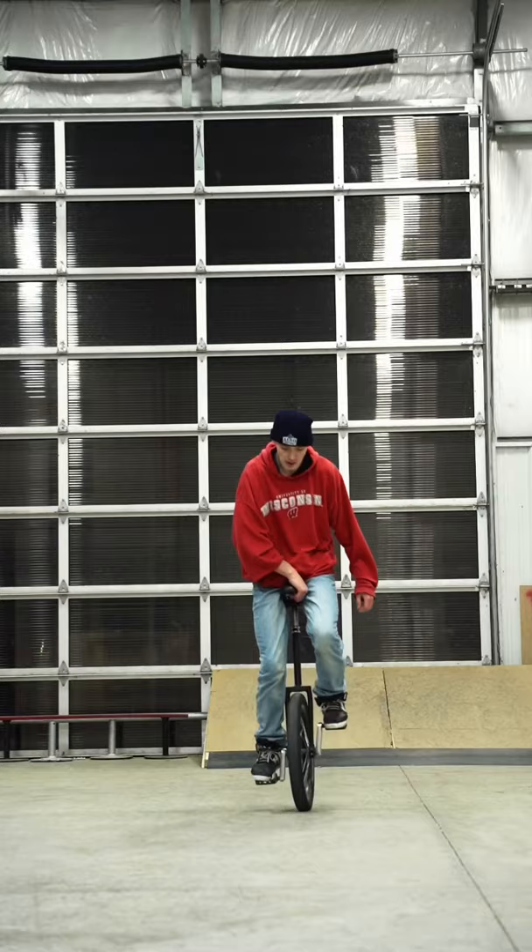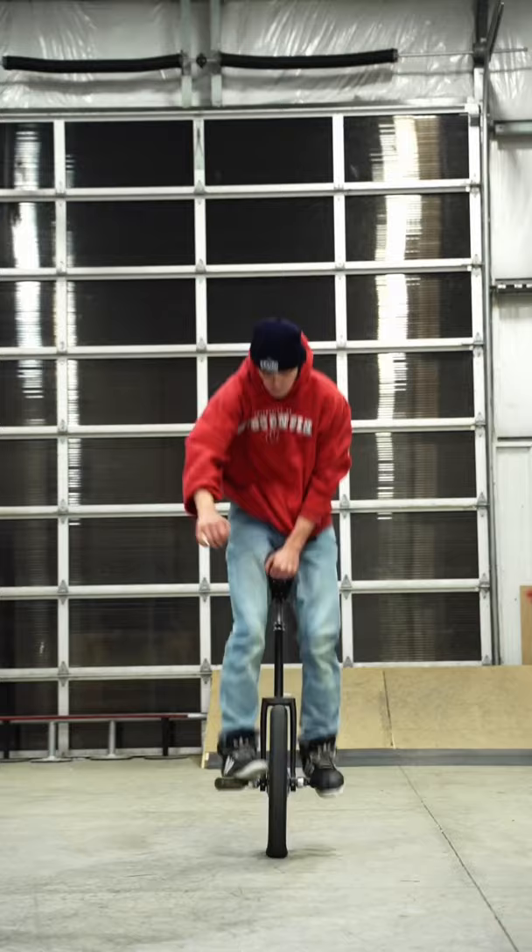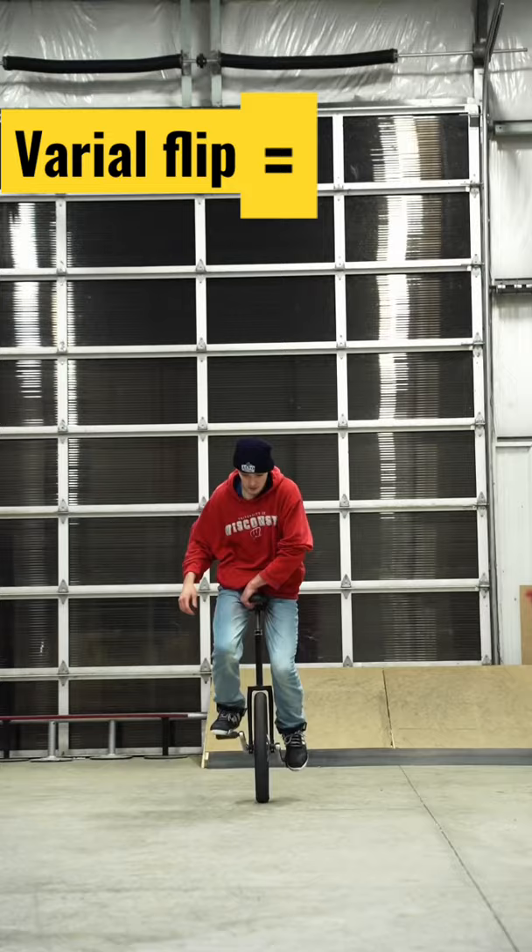And much like in unicycling, you can rotate like this, or you can flip the cranks like this. This is where you can start combining the different movements to get different tricks in skateboarding and different tricks in unicycling.